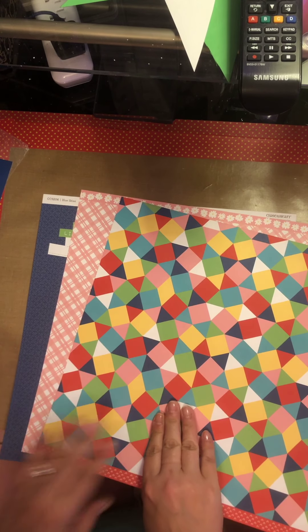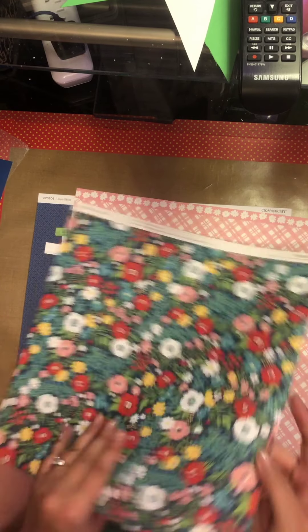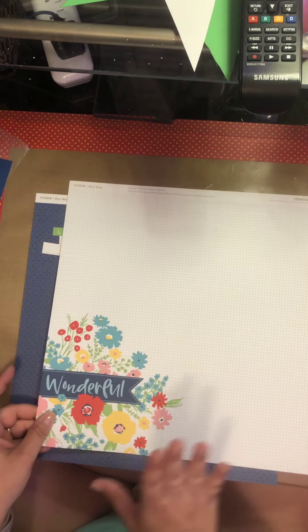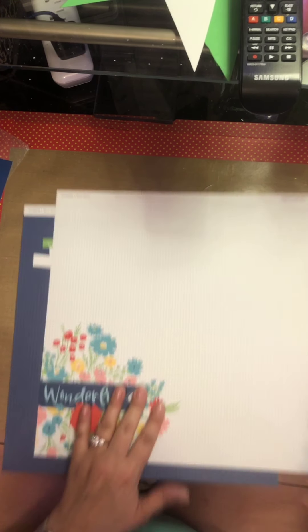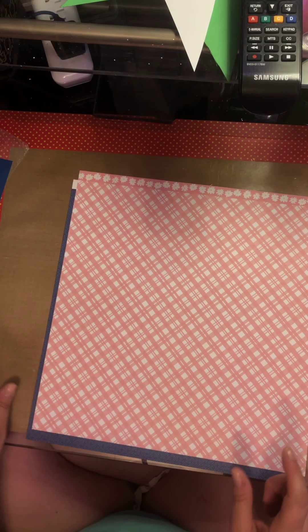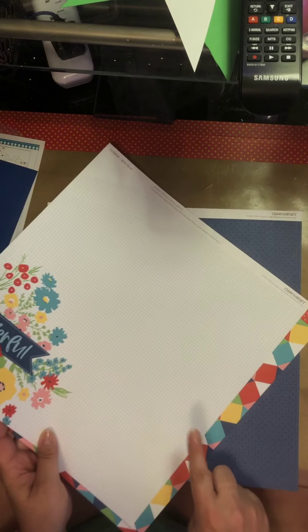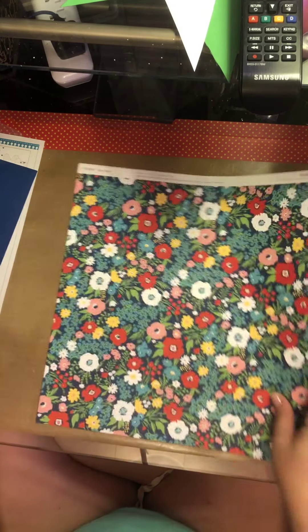I am using the beautiful Blue Skies collection from Close to My Heart. These are the three pattern papers I have left: this beautiful geometric with the wonderful zip strip, fabulous floral on the back, this pink plaid, and this grid paper. I did make one already with the geometric as the background, so I'll be using the pink plaid, and the navy tone-on-tone with the green on the back. I need five triangles total.